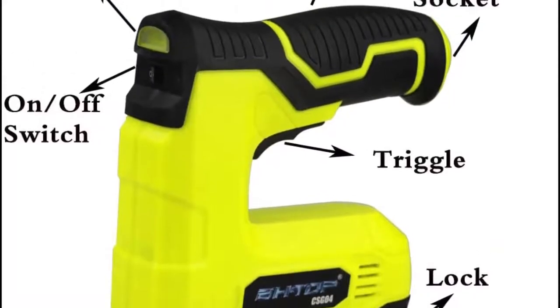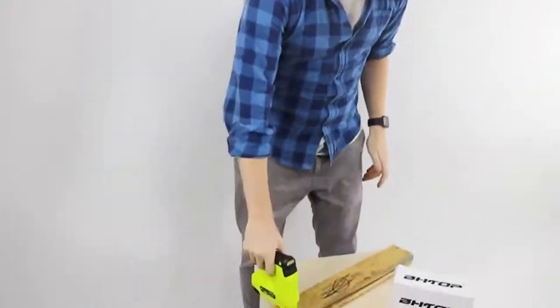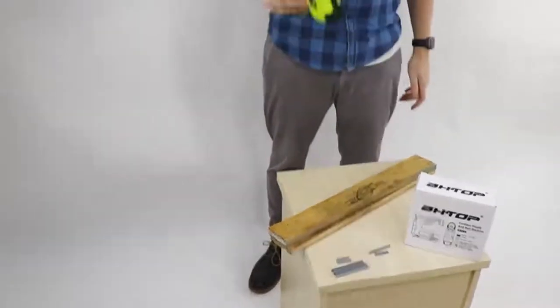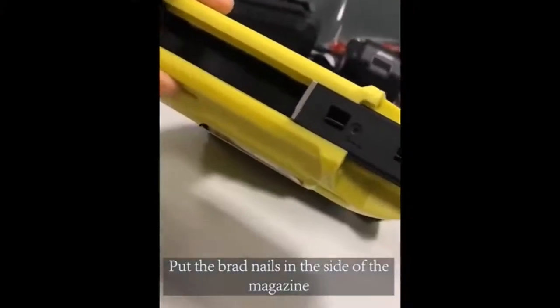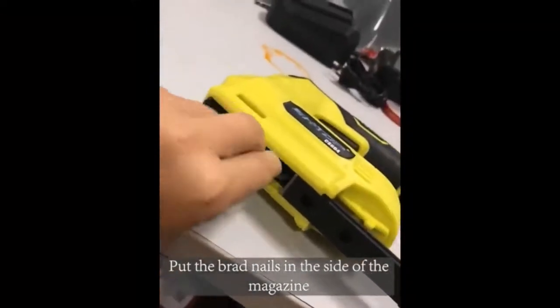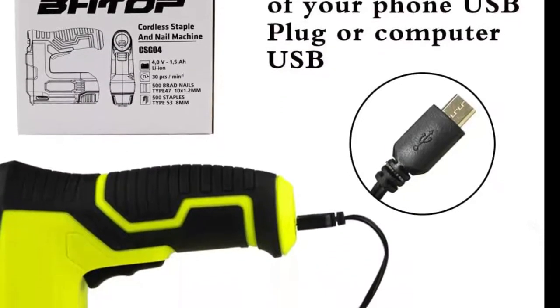A triple lock safety mechanism helps prevent accidental misfires, and an LED level indicator helps ensure the tool is straight for a better chance of flush staples and nails. It can fire up to 30 staples per minute and 1,000 staples before needing a recharge. It's also easy to manage and weighs less than 2 pounds.